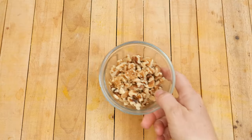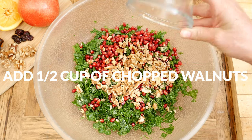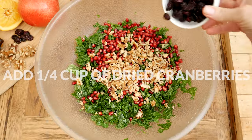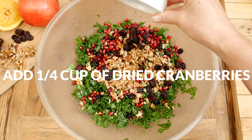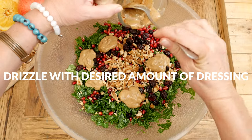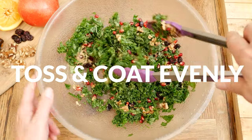Next we're going to add in one half of a cup of either roasted or raw chopped up walnuts — this is optional. Then add in one quarter of a cup of dried cranberries. Drizzle the desired amount of dressing onto your kale and toss everything together to coat evenly.